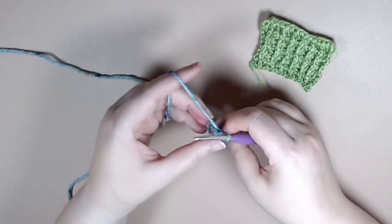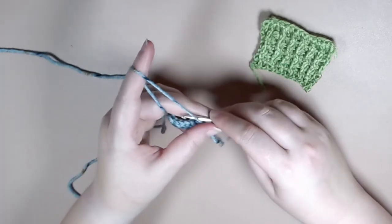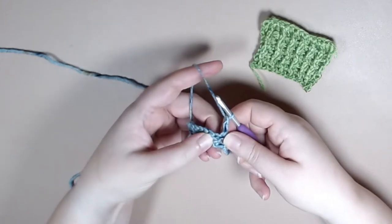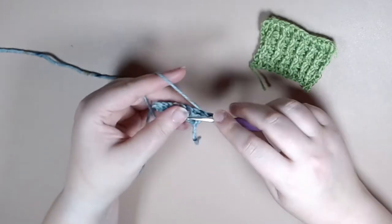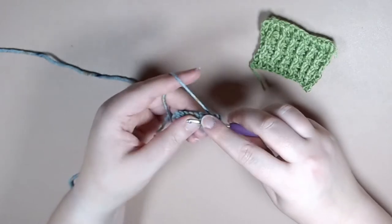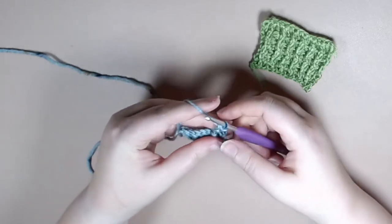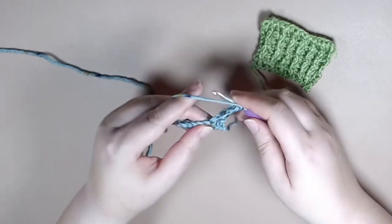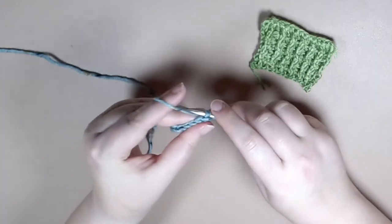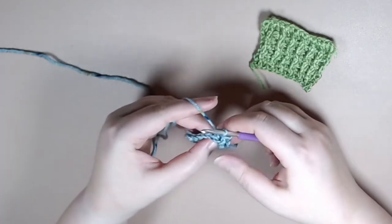Once you have all of your treble crochets we're going to start row two by chaining two and we're going to do a front post treble crochet. That's going through the back and then front so you have the post in the front of your work, then treble crochet, followed by working a back post treble crochet, and that'll be the repeat all the way to the end of the row.